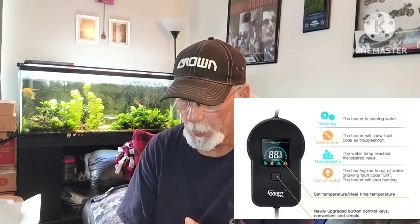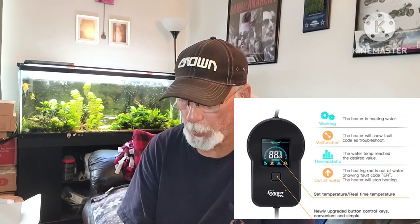There are a few error codes. An ER code means the heating rod is exposed to air — solution: put it back in the water. EH means the water temperature is higher than 97°F — solution: cool the water down to normal temperature. EC is a communication failure — solution: replace the heater. E3 means the relay is melted — solution: replace the heater. H1 means the temperature sensor is short-circuit protected — solution: replace the heater.